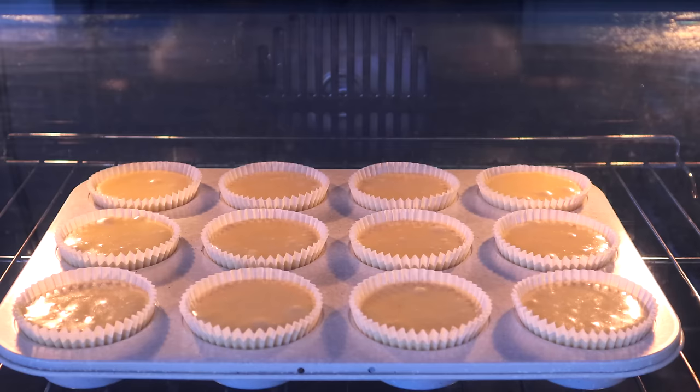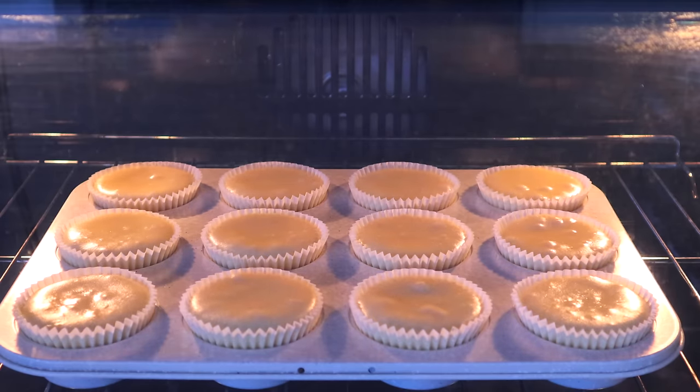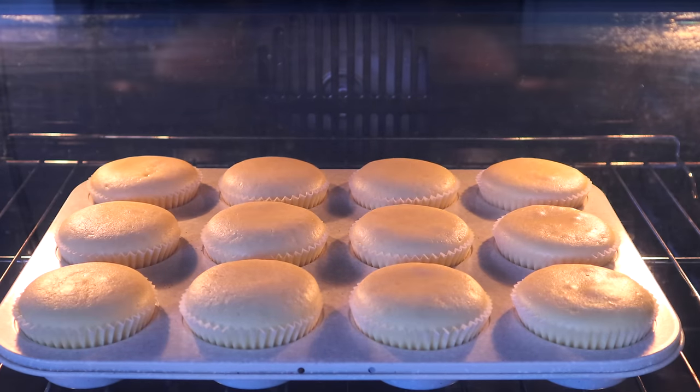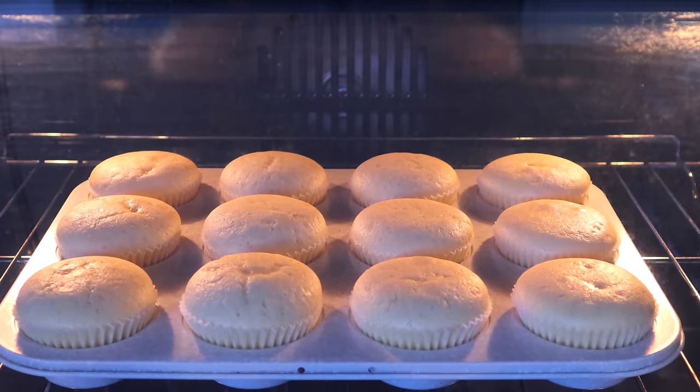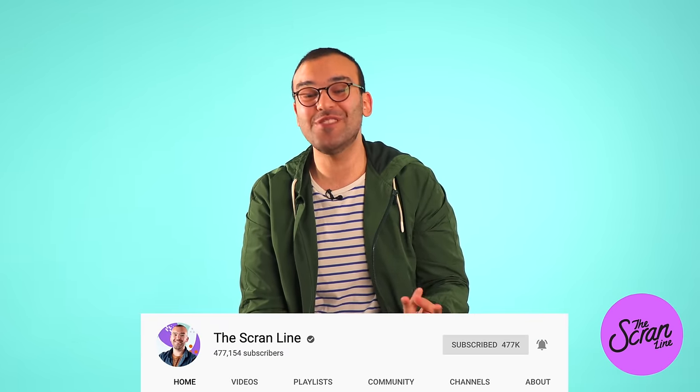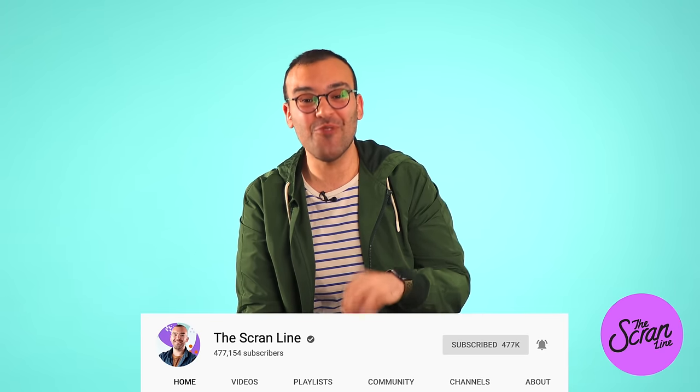Welcome back to another episode of the Scranline. I'm Nick and today I'm going to be sharing my top tips and tricks to help you get perfectly risen cupcakes. I get a lot of questions about how my cupcakes come out so nice and flat without any caramelization, and I have three simple tips that are going to help you get perfect cupcakes.